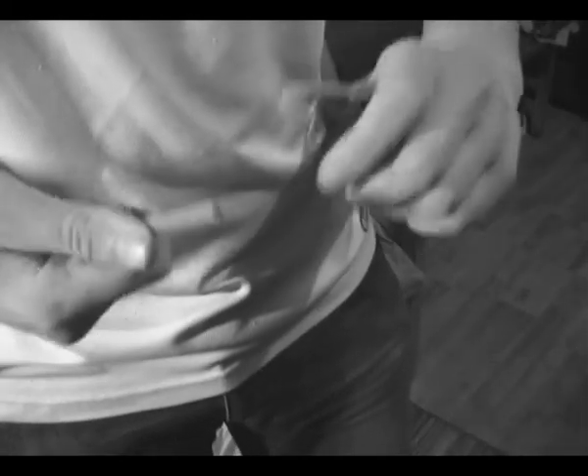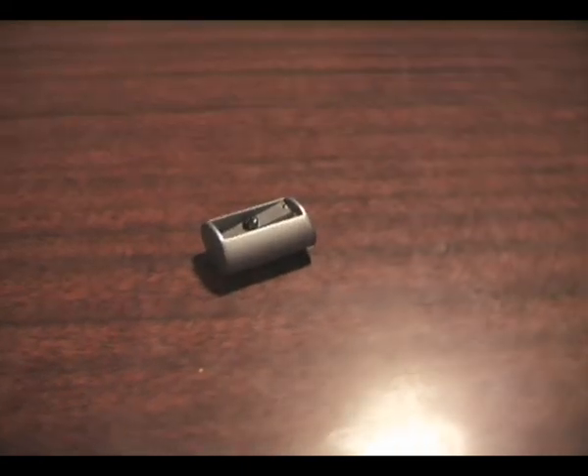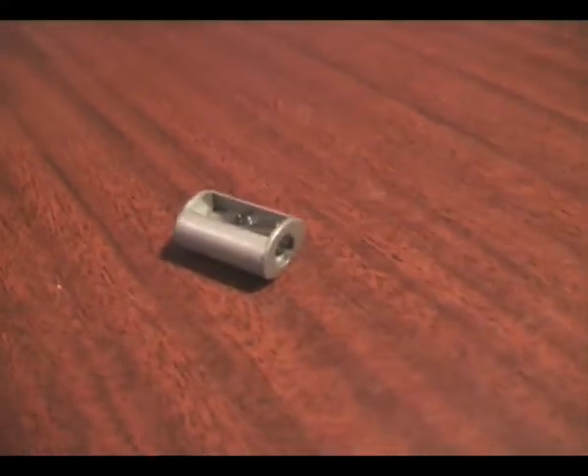Are you tired of low quality pencil sharpeners? Here is your chance to buy our new revolutionary product. Its blade is made of the same steel that was used to make Soviet Union tanks, and its body is made of reinforced carbon fiber.